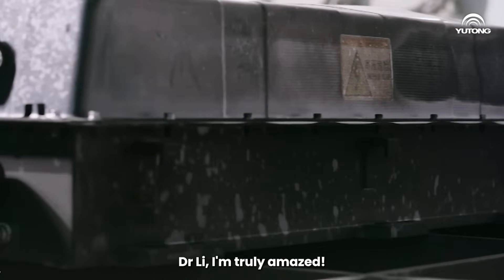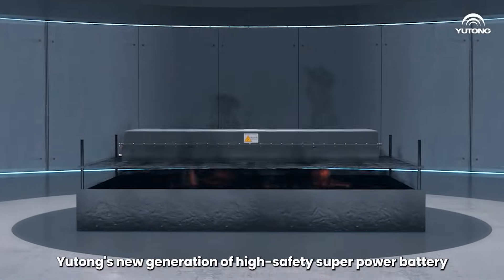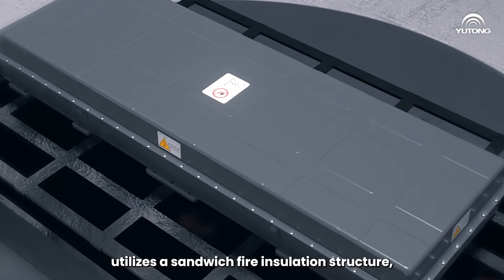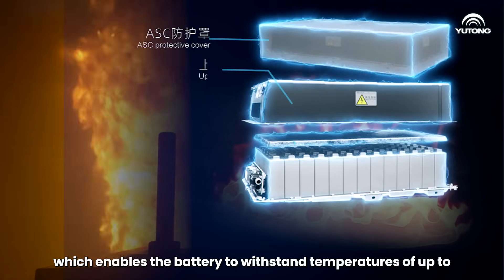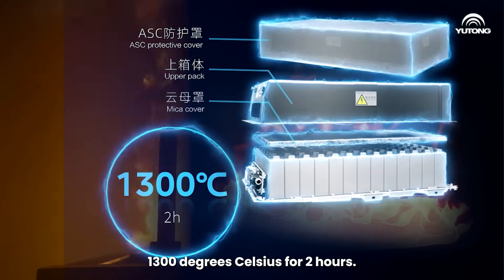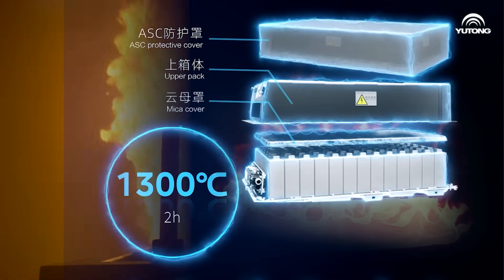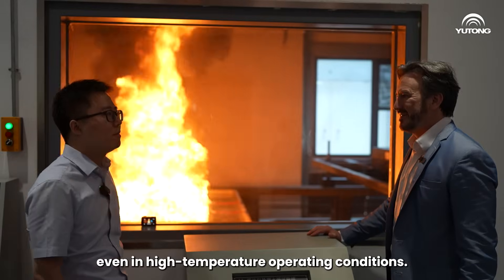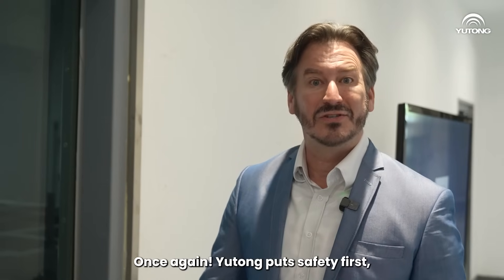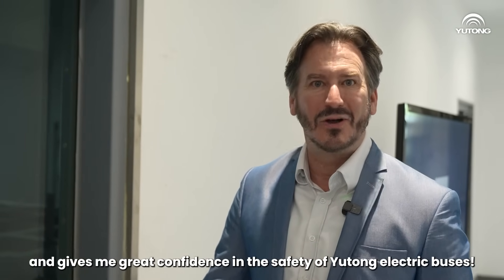Dr. Li, I'm truly amazed. Can you tell me why this happened? Yutong's new generation of high safety super power battery utilizes a sandwich felt insulation structure, which enables the battery to withstand temperatures of up to 1300 degrees Celsius for two hours. This ensures the safety of Yutong's new energy commercial vehicles in high temperature operating conditions. Wow, that is really amazing. Once again, Yutong puts safety first and gives me great confidence in the safety of Yutong electric buses.